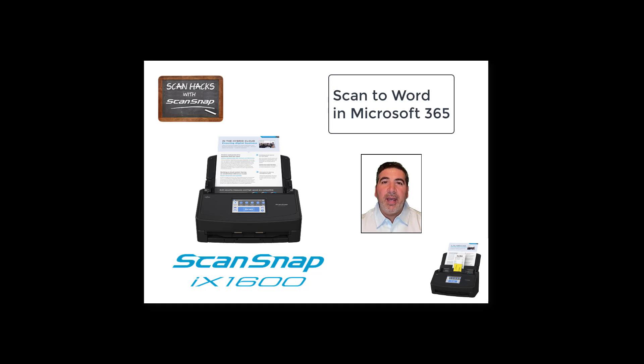That's it for this episode of ScanHacks for ScanSnap. Visit our YouTube channel and follow me on Twitter for more great content.